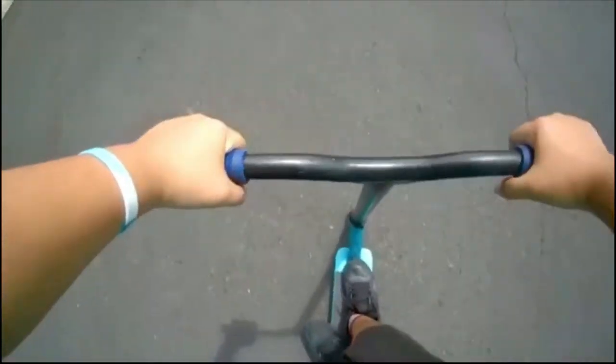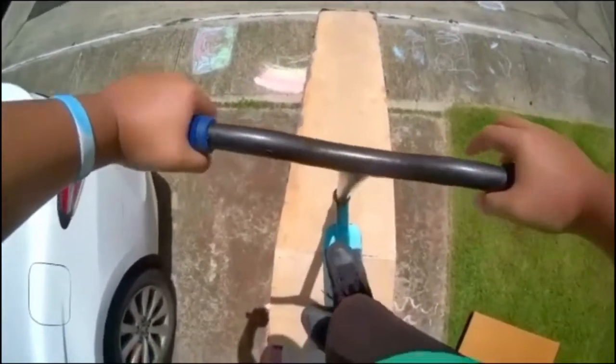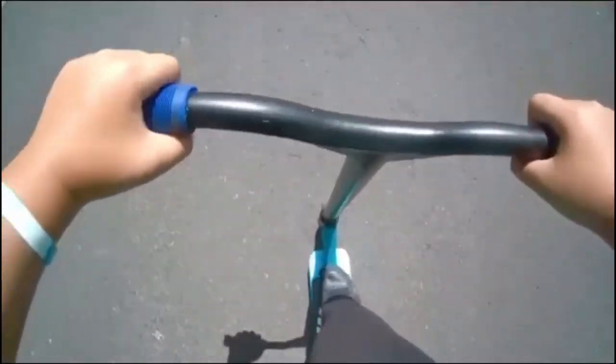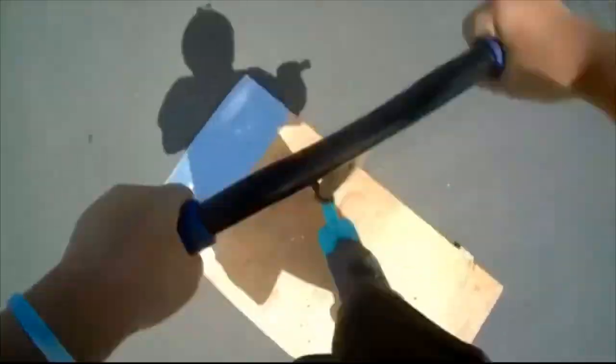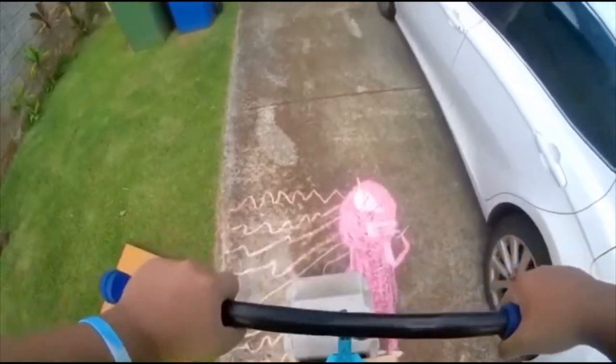First try, sick! So I guess right now I'll just get a little stall on the kicker. Nice. So I really want to get a double whip.